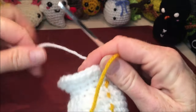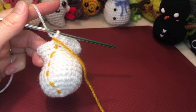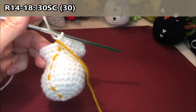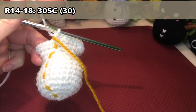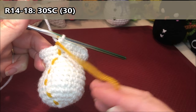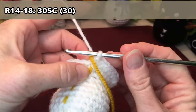Rows fourteen to eighteen are going to be 30 single crochets all the way around. I'm going to do that whole section as one consecutive amount — five times 30 is 150. So I'm going to go to 150 and flip my marker every time I hit a set of 30 to get my five rows.